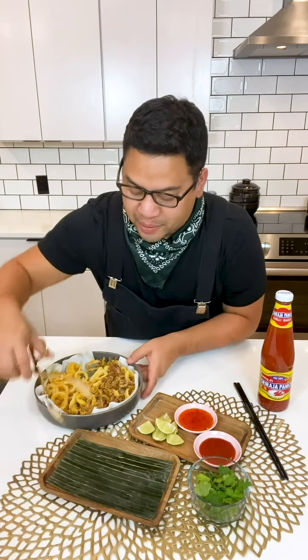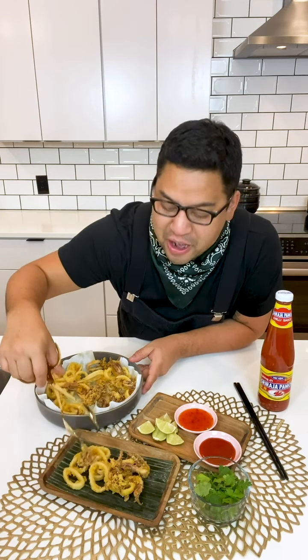Now I'm just gonna plate a little bit of this as if I was sitting at a restaurant. I have a little banana leaf on this platter and look at how pretty it's already starting to look. One got away from me! Oh, two got away from me! Get back in there! Okay, now I'm gonna put a little bit of cilantro for garnish just on the sides.